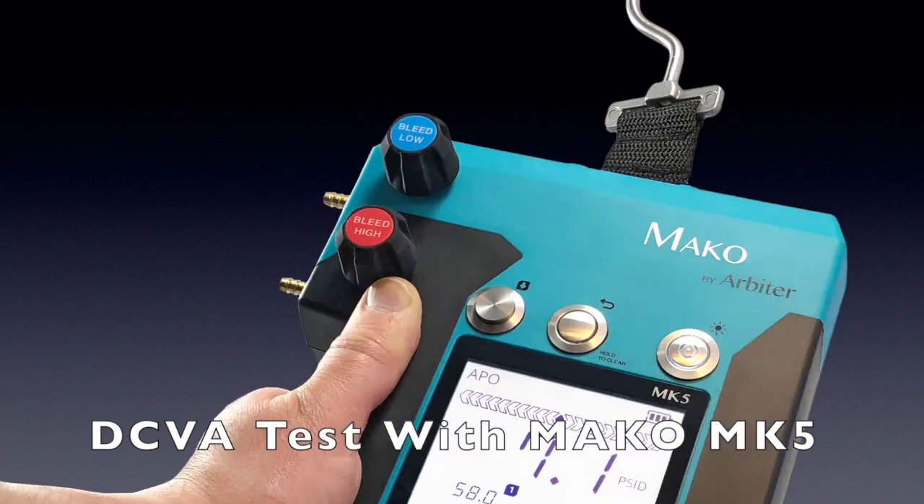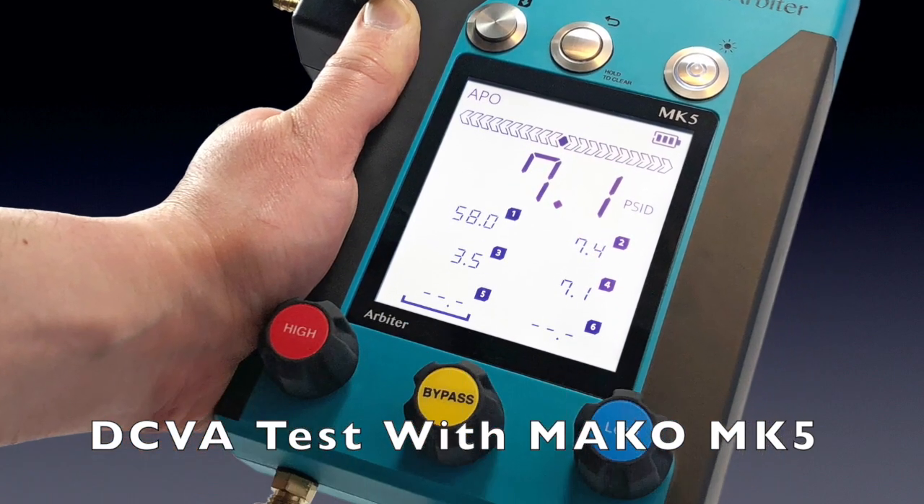Hello, today we're going to run through the double check valve assembly test using the Mako MK5 5-valve test kit.